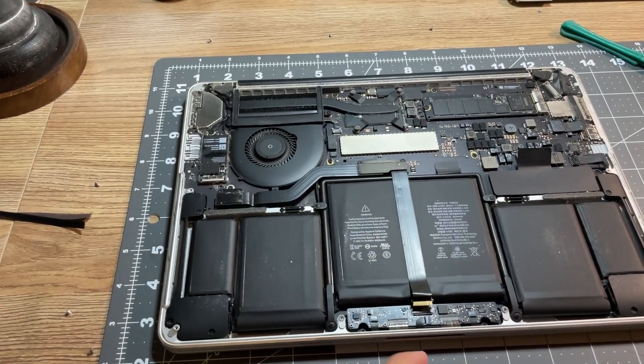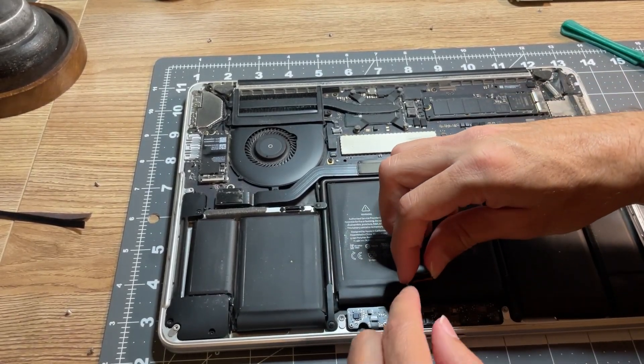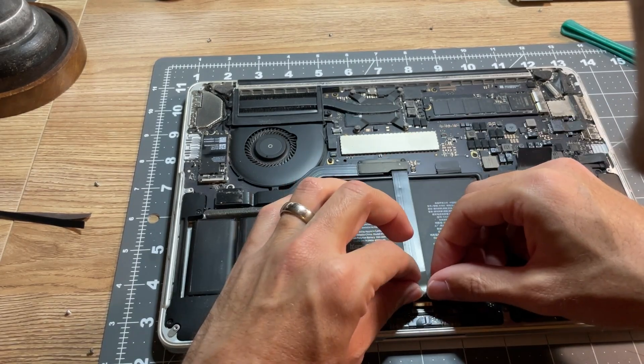But for most people, just simply disconnecting the bottom part and resetting the trackpad and keyboard works completely perfectly. I really hope this short tutorial helped fix your trackpad and keyboard.